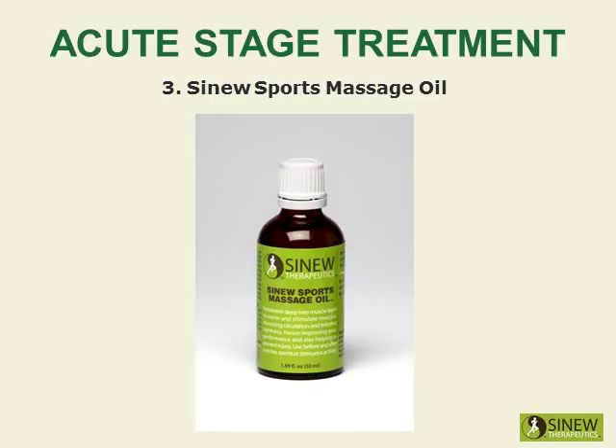The sinew sports massage oil is recommended for before and after exercise, sports, and strenuous activity. It warms and stimulates your muscles, increases circulation, and relieves tightness, hence improving your performance and helping to prevent injury.